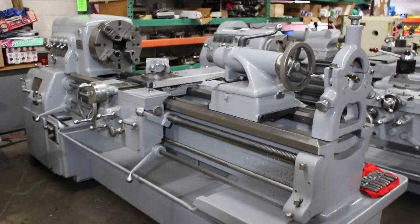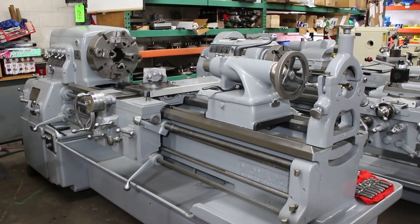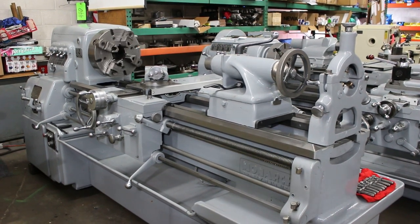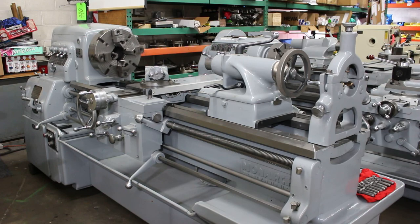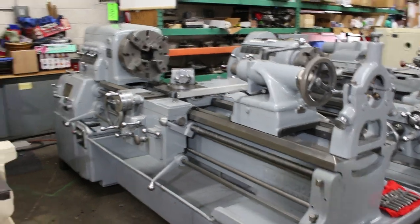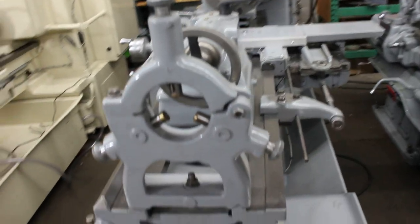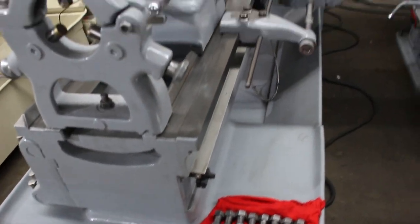It's currently rocking a 15-inch four-jaw chuck. The machine is equipped with a taper attachment, coolant pump, chip pan, micrometer bed stop, steady rest, and leveling bolts. Runs very well.